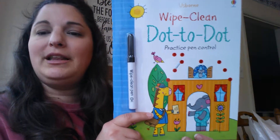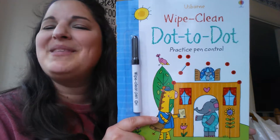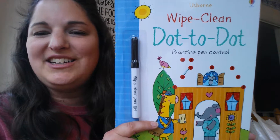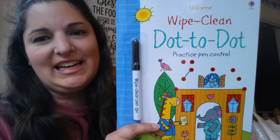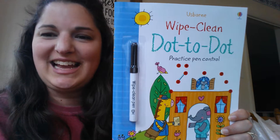My kitty wants to be in the video — be a guest star! Anyway, let me finish up, you guys. This is Dot to Dot, it sells for $7.99, and it's one of our great Wipe Clean activity books. So check it out. Thanks, you guys.